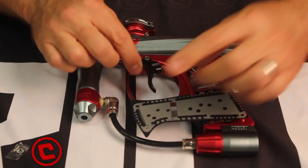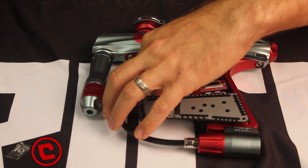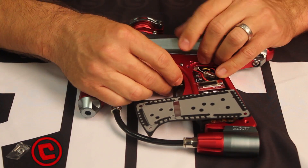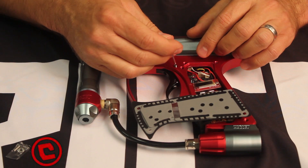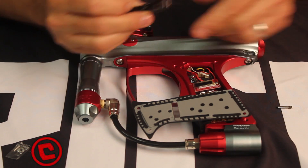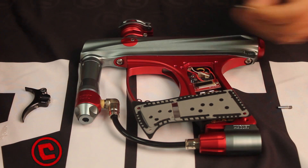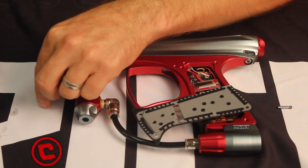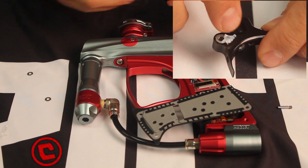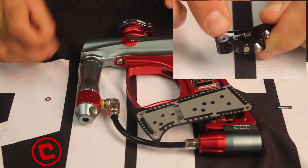We're going to go ahead and slide the critical trigger up in here, and again use the stock pin. I'm doing this upside down so it's a little awkward here for me. You can do it this way and it'll work, but what we've done is actually included some shims to get you optimal performance. The easiest way to do this would be to put a small amount of grease on the side of the trigger so that you can get the shims to stick.